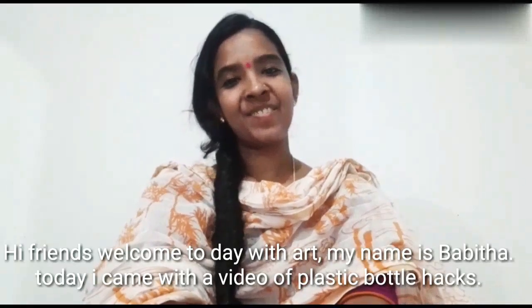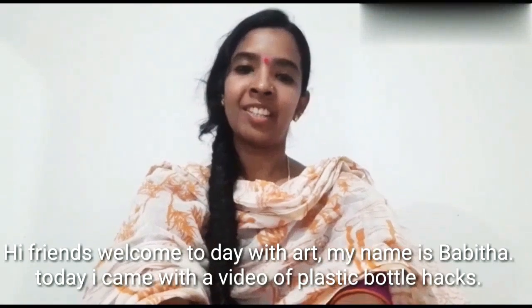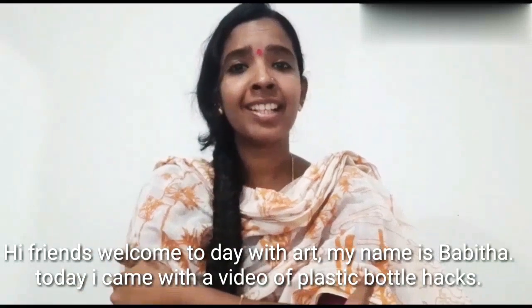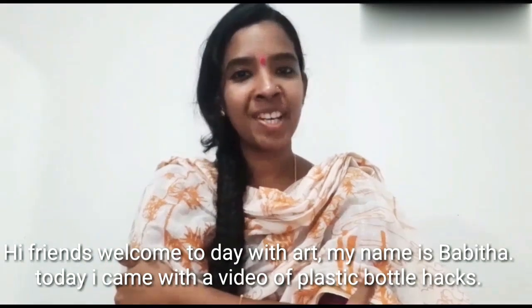Hi friends, welcome to David Art. My name is Bhavitha. I am a plastic bottle artist. I am trying to try it — let us know in the comments.